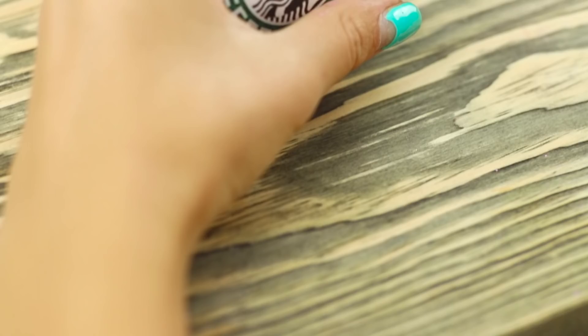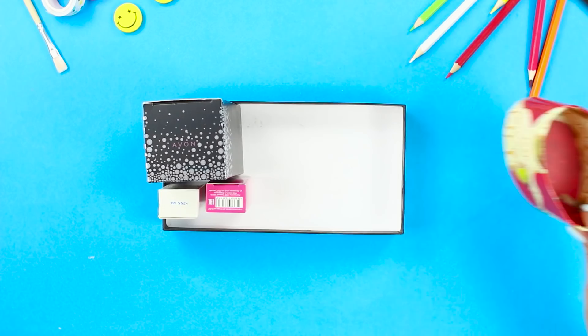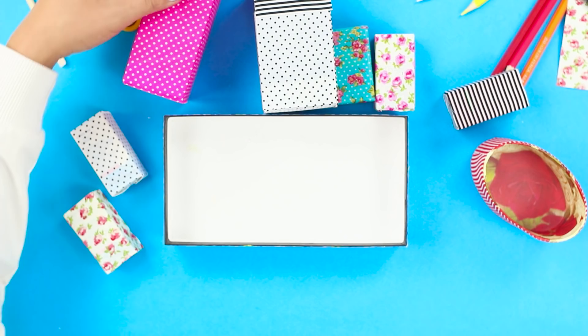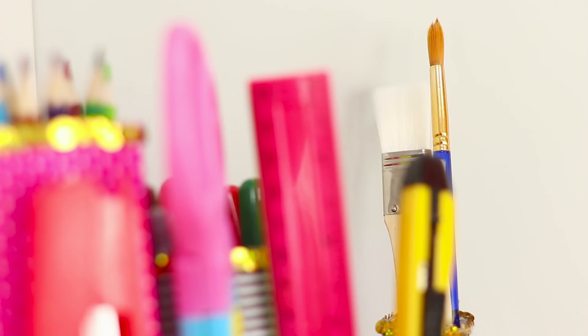Now we'll show you how you can use unnecessary perfume boxes. Arrange cardboard packages on the lid from a shoe box. Cut the tops and decorate with fabric. Using a hot glue gun, attach the boxes to the cover, then decorate with sequins. A cute, roomy organizer for the office is ready — very practical!